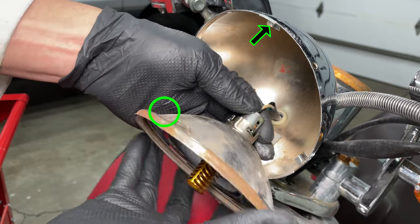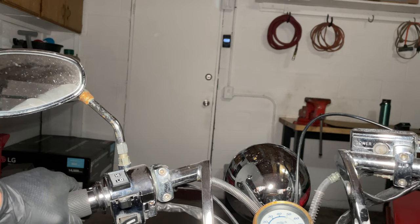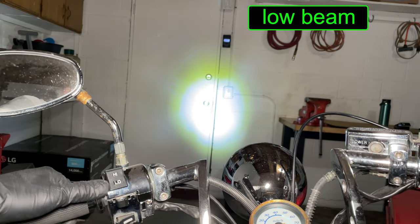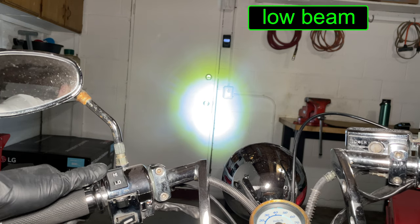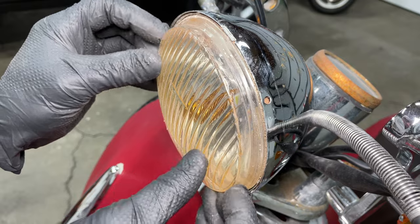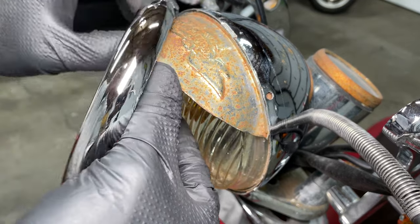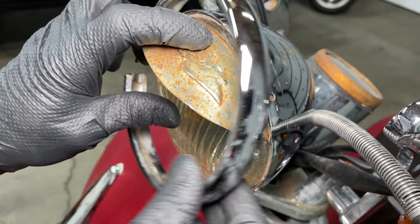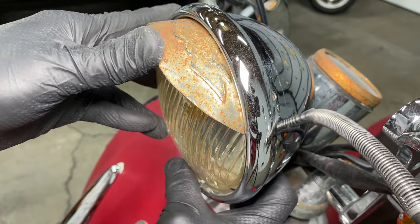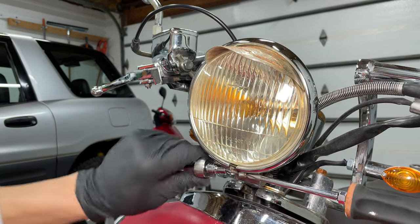Make sure to hook the top of the reflector into the tab at the top of the headlight housing. This time the low beam and high beam corresponds to the correct position on the dimmer switch. The plastic lens has a small arrow that points to the bottom of the headlight, and the stripes should be oriented vertically. Hold the lens and top decorative piece as you install the ring that holds everything together — you'll have to spread it apart to get it on. Install the screw and tighten the nut to finish the headlight assembly.